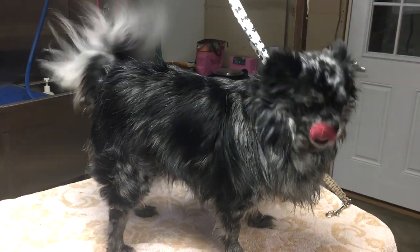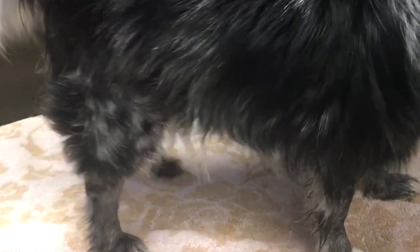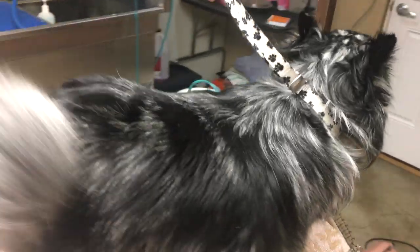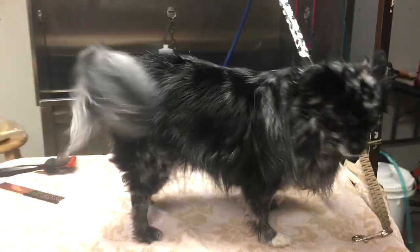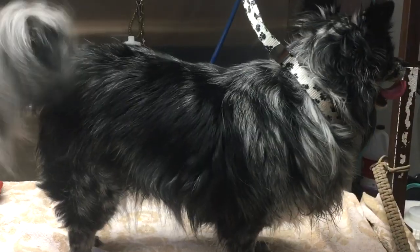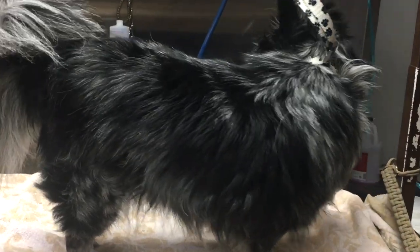Today we are going to be working with beautiful Hallie. She is a Pomeranian long-haired Chihuahua and as you can see she has a lot of coat. I'm going to show you all how we are going to maintain this coat, keep her in good shape without shaving her. That would be the last thing we would want to do. If we keep our routine going with her — Hallie comes in about every eight weeks — then shedding is never an issue. It's always under control.